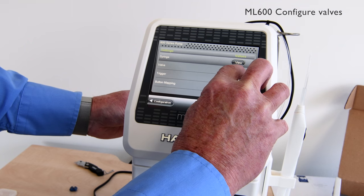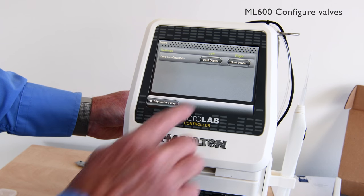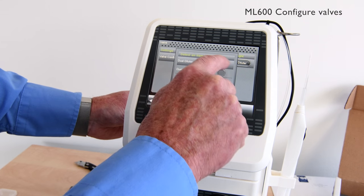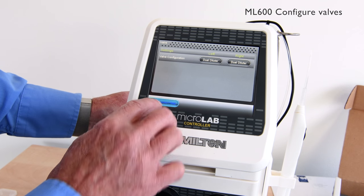Here we're going to select the valve configuration we require. In this case we're going to select the dual diluter format. Other options we can choose are dual dispenser and continuous dispenser formats.